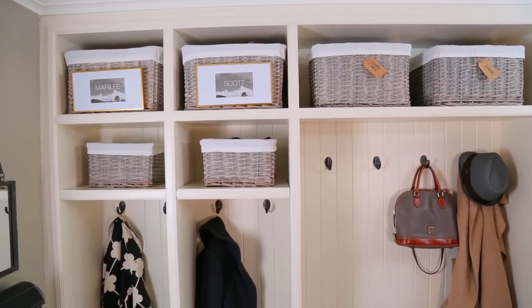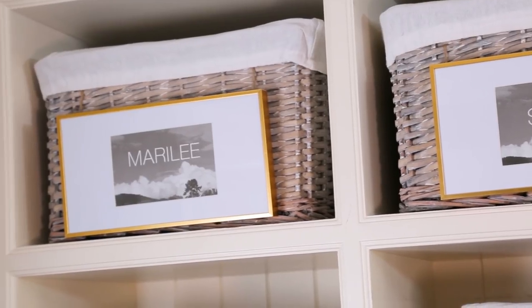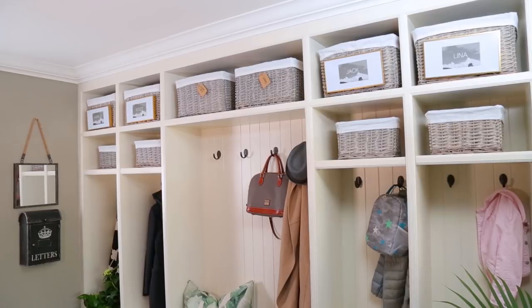Speaking of baskets, they are an amazing option when organizing the mudroom because they hide any sort of mess. You want to avoid any sort of clear containers because they'll just add to visual clutter. I love these baskets in particular because they come with a fabric liner that can be removed and washed easily.